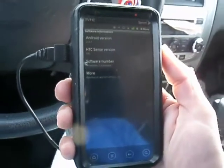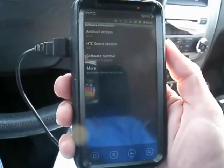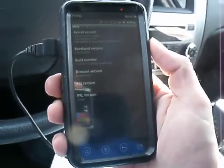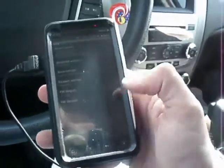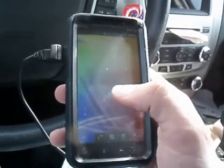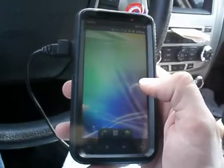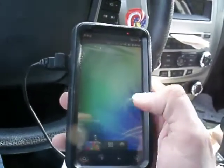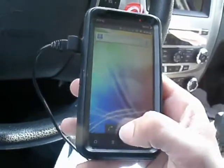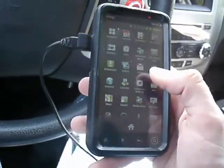Hey everybody, SS Dave here to do the Senseless 1.1. I got the kernel set up with a silver needle. This ROM — I don't even know what this Sense is. It says it's 3.0, but it's not. I actually am not a big fan of this, but it is very stripped.